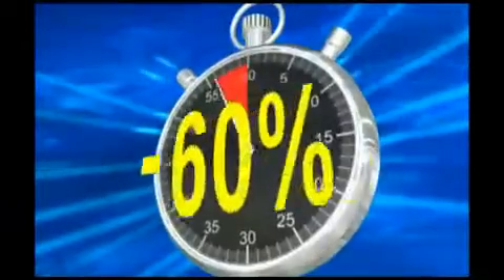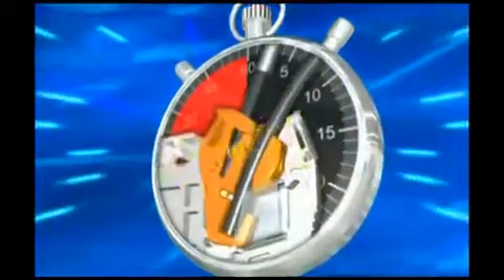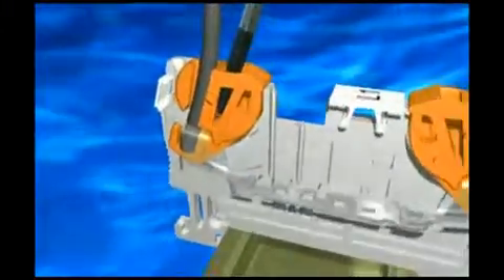Save 60% of your time, because you don't have to strip. Just insert the conductor into the terminal. Softly swing in and contact automatically.